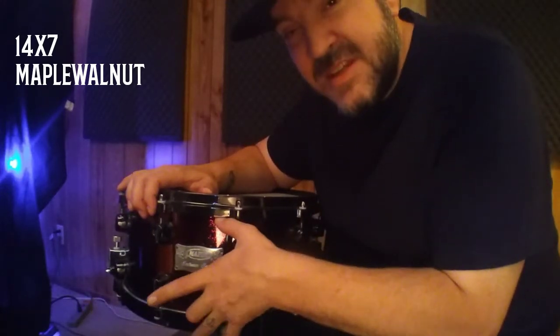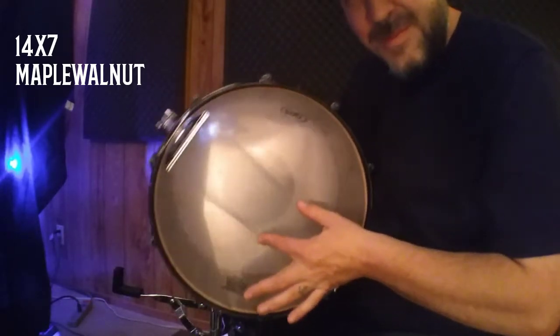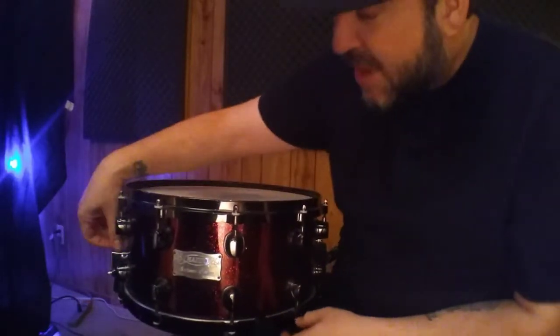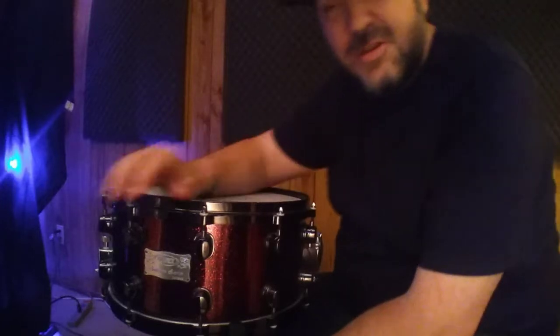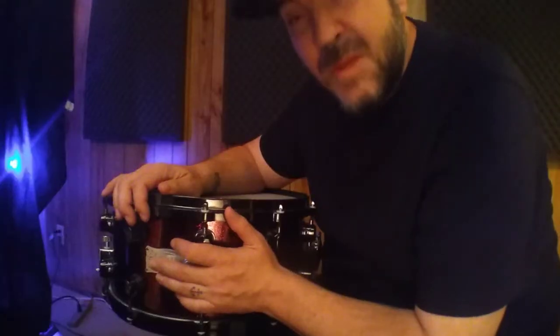It's a 14 by 7 deep. The big mod on this one is using the wider throw strainer, just to give it a little bit more body. It's got adjustments on the butt end as well as the strainer. Overall, an incredible drum — this one has an upgrade as well: die cast hoops. Maple walnut — you'd think that I really love the wood.